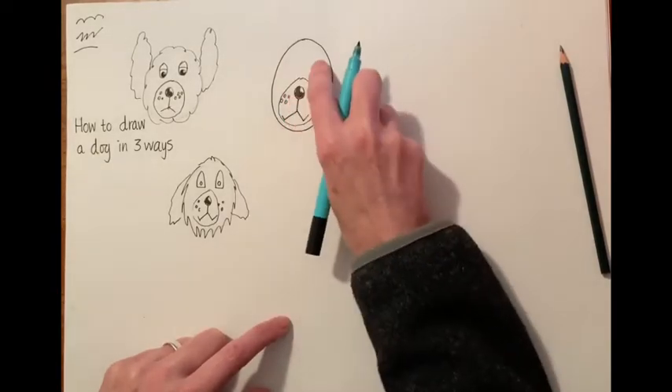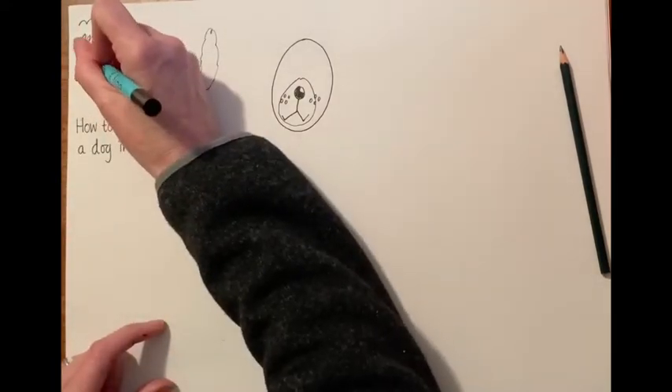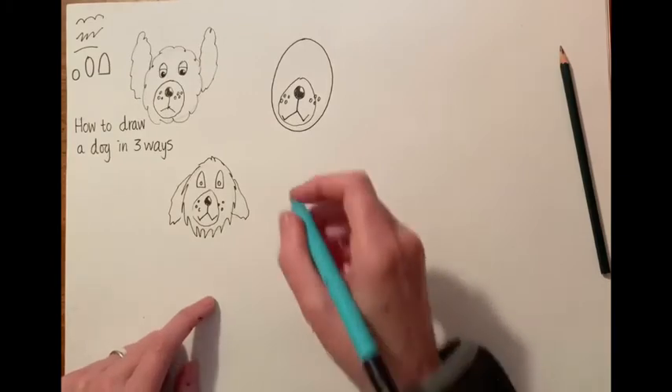At the top of the garden are two windows. They could be round, they could be oval, or they could be arched. I think I'll do little round windows.